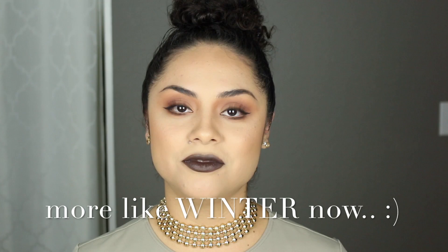It still feels very much like summertime, but it started to get me in the fall makeup spirit, so I decided to film a fall makeup look for you and this is what I came up with. It is a very easy-to-achieve look, so I really hope you enjoy the video — let's show you how I did it.